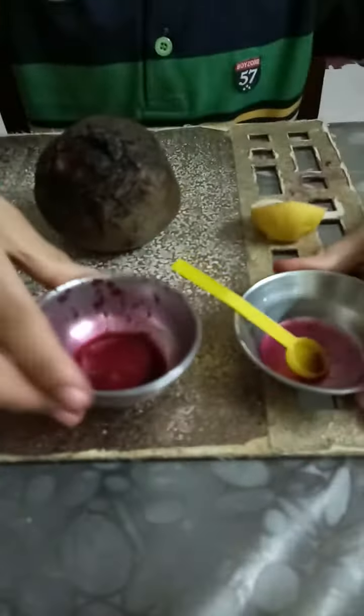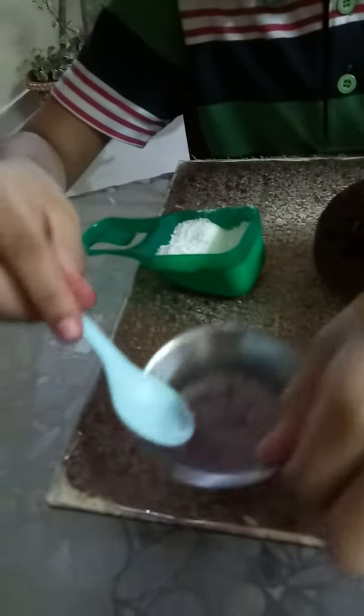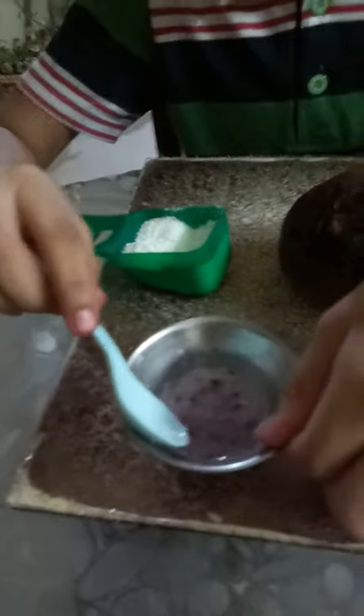Now see, this is the magenta color of the indicator, and it has turned to red, so it is an acid. This has turned to purplish blue, and it is a base. So detergent powder is a base and lemon juice is an acid. Please like, share, subscribe and comment. Thank you.